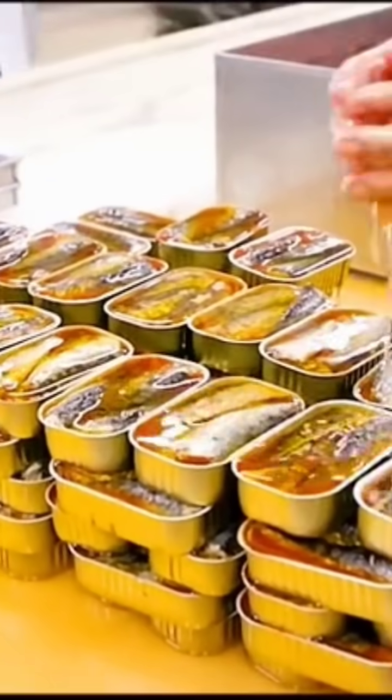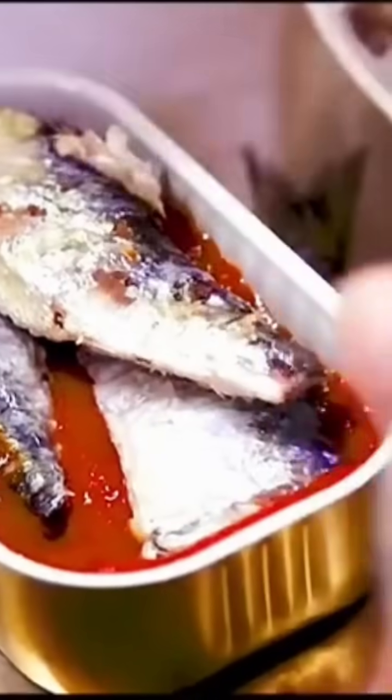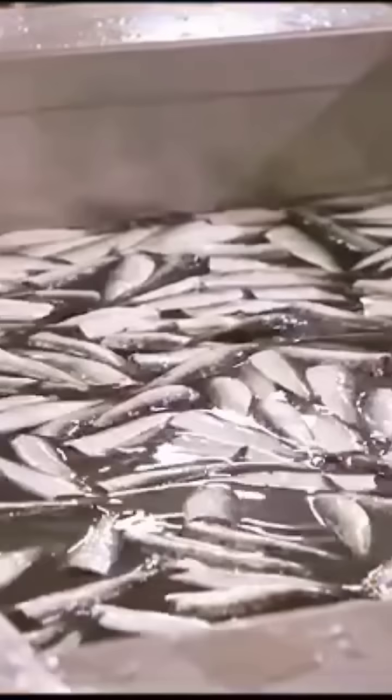This is a factory that handcrafts canned sardines. Once fresh sardines arrive at the factory, they need to be canned within a day. Workers carefully cut off the heads and guts of the sardines with small knives. Then the clean sardines are marinated for half an hour.